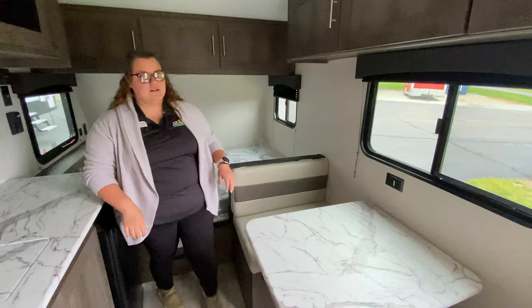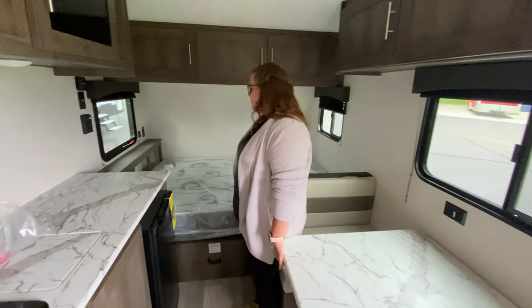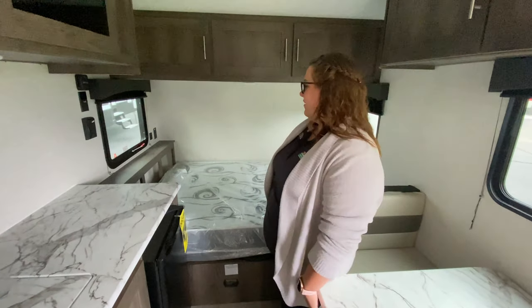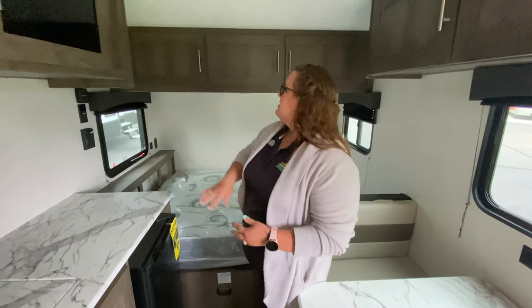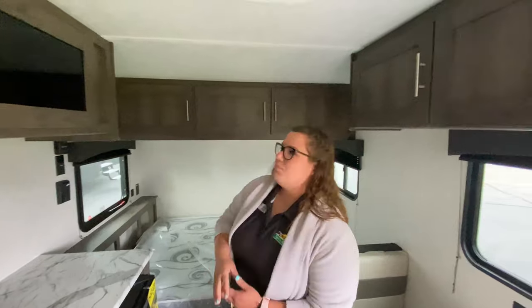The dining table and booth will also slide out into a bed. And then you do have a nice, comfy, big bed back here in the back with your two windows on both sides, so it will be nice and breezy on those cooler days. And plenty of storage up above as well.